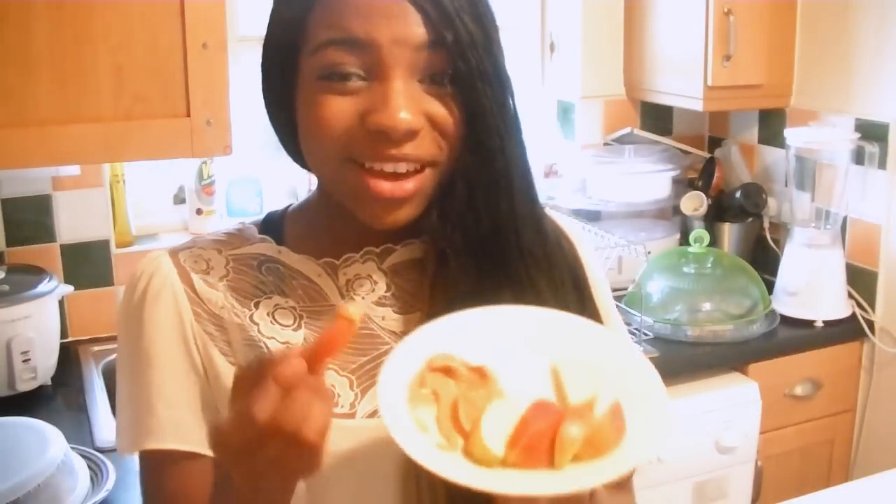An apple a day keeps the doctor away — so this will keep you real healthy. I hope you guys try this. If you try this snack, tell me, or you can take a picture of it and tweet me. Follow me on Twitter and Instagram and everything like that. Thank you for watching guys. See you later.